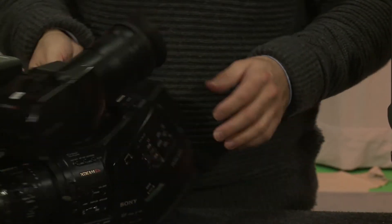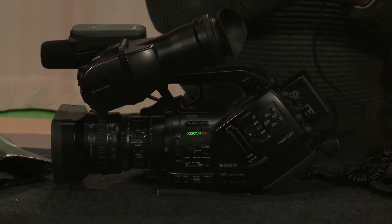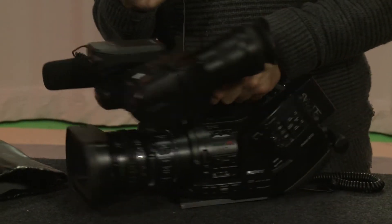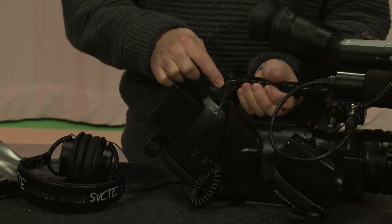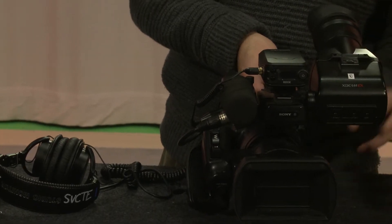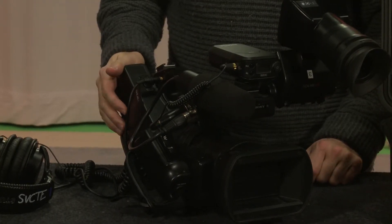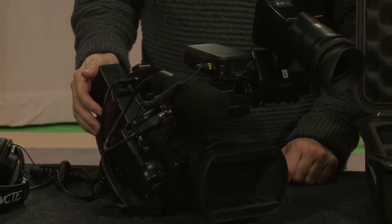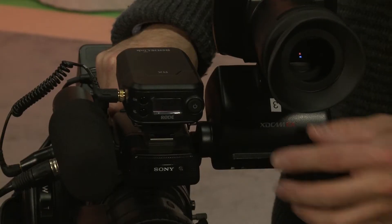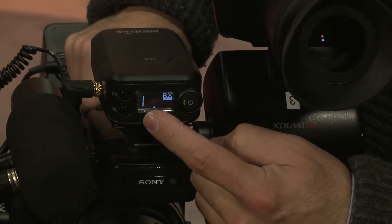Go down here and make sure that the level is set to mic level. Then grab your headphones, open those up, and plug them into the headphone input on this particular camera - it's right here. Then power the camera up. Look at your viewfinder, and then power the receiver on. If you see it blink like that, then it should show a channel - now it's searching for a channel.